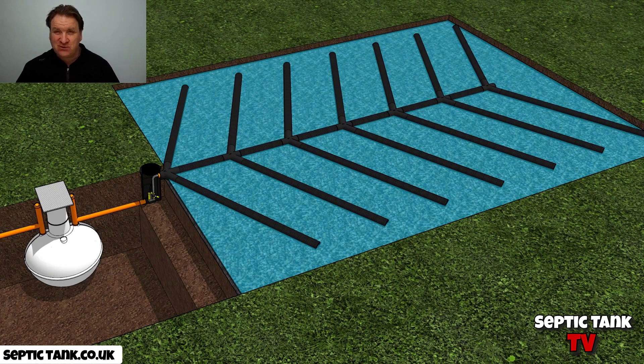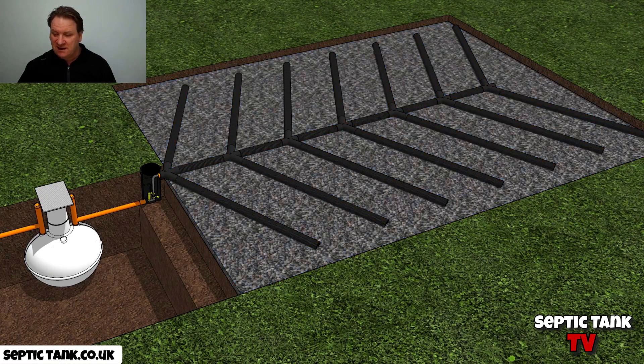And then if your soak away is working properly, that water will just soak away naturally into the surrounding gravel.